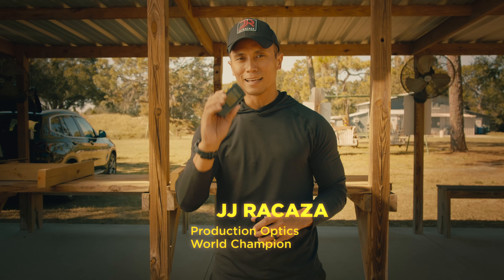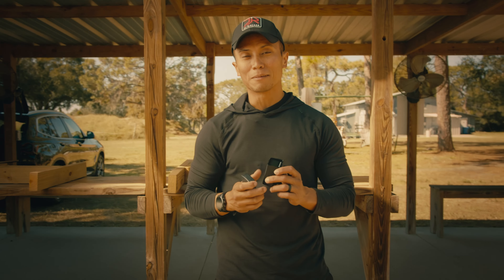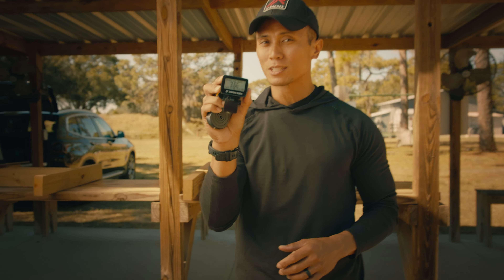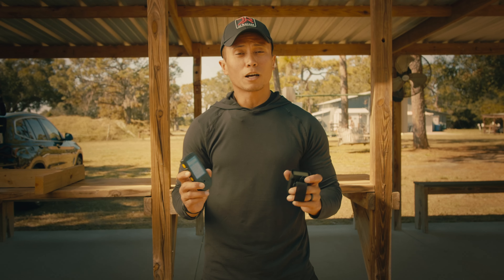You guys know that I've been using the SG Timer for over three years now. With that said, the SG Timer also comes with the SG Timer Go, which is a completely new, completely different design.